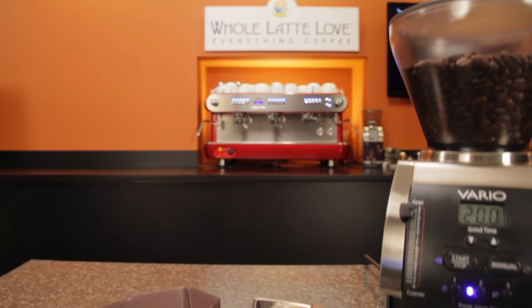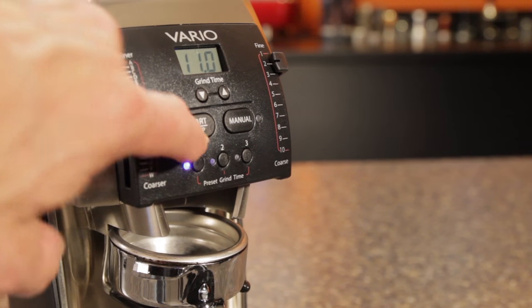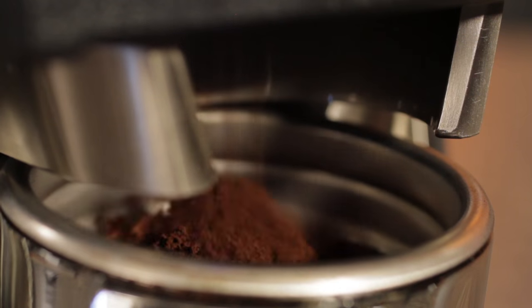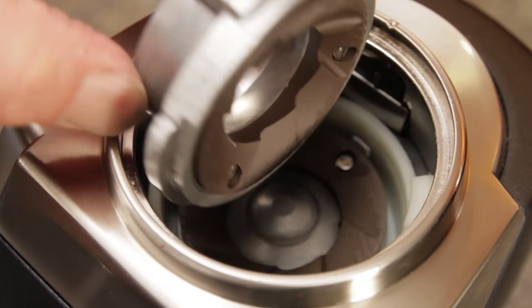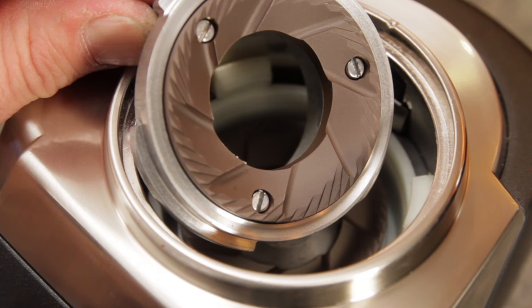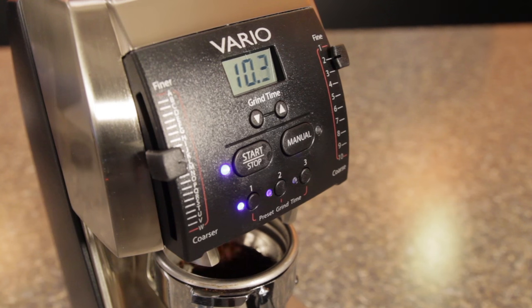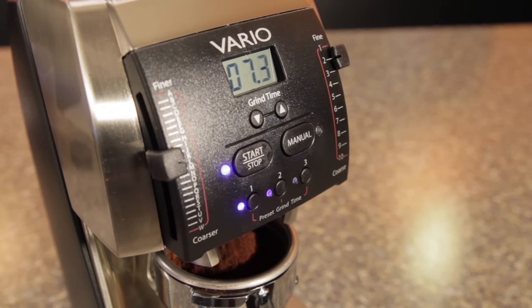The Baratza Vario is often recommended as the entry point into higher-end espresso brewing. Most think it's capable of grinding to the prosumer level. While the other two grinders use conical steel burrs, the Vario uses larger 54mm flat ceramic burrs driven by a 180 watt motor, which is the most powerful of the bunch. It's thought the ceramic burrs produce a better grind for espresso than the smaller conical steel burrs found on the other grinders. There's something of a consensus that with all other variables the same, espresso made from the Vario has more complexity and flavor than that from the Smart Grinder Pro.